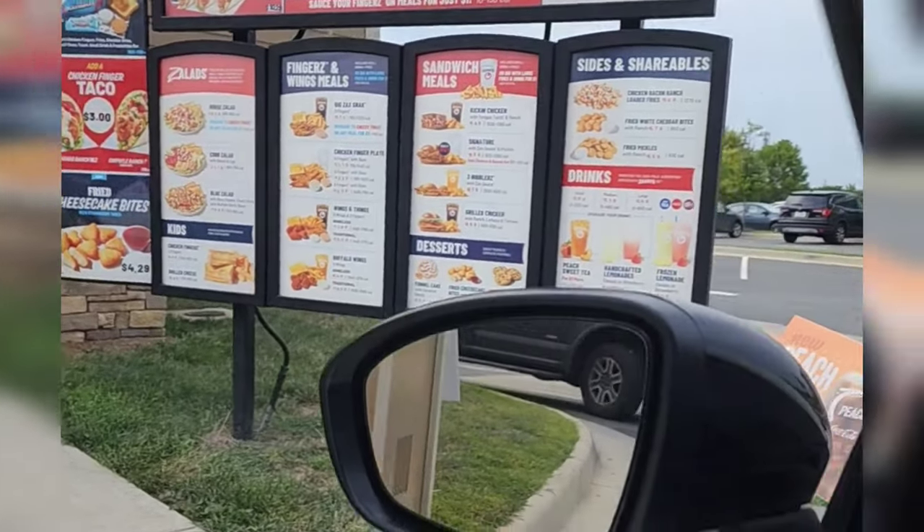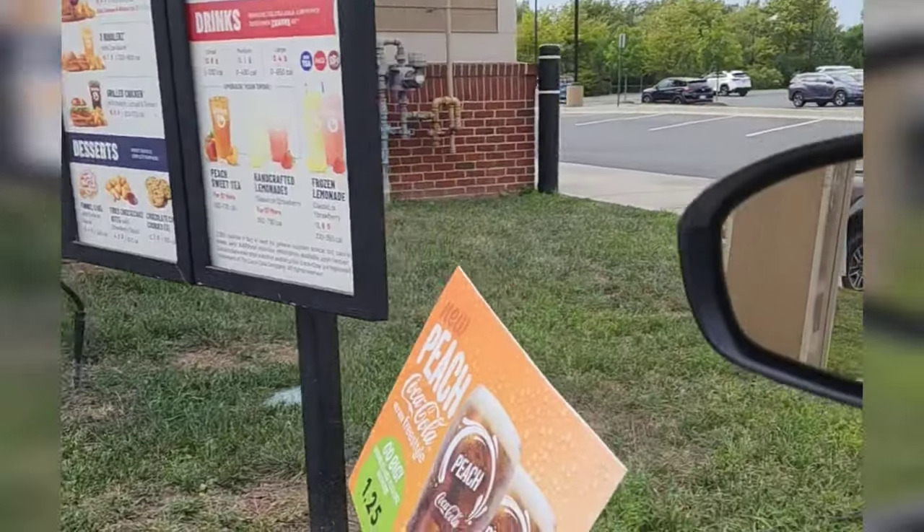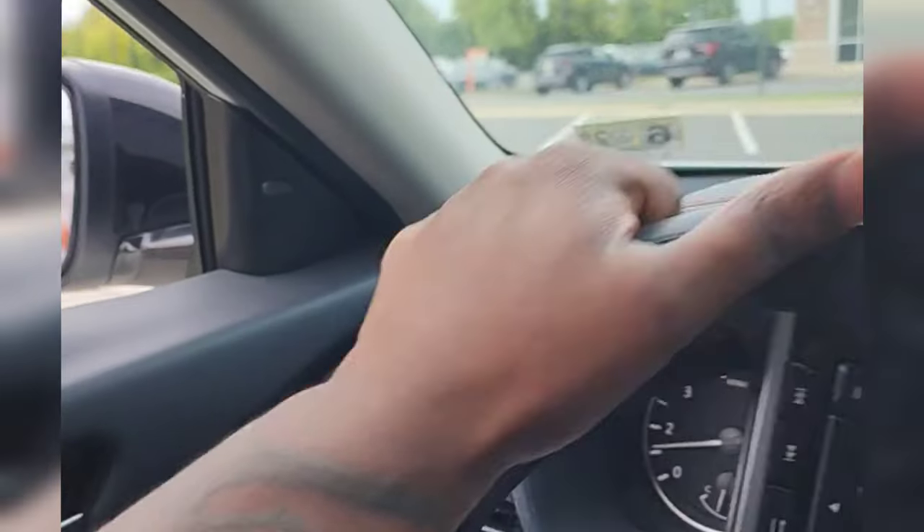First time pulling up to Zaxby's — had to draw that peach tea and kick it chicken meal. Let's see what this joint is hitting on. It's your boy T-Money, back at it again with DMV's Fire Food Reviews. Today came up to Zaxby's for the first time ever.